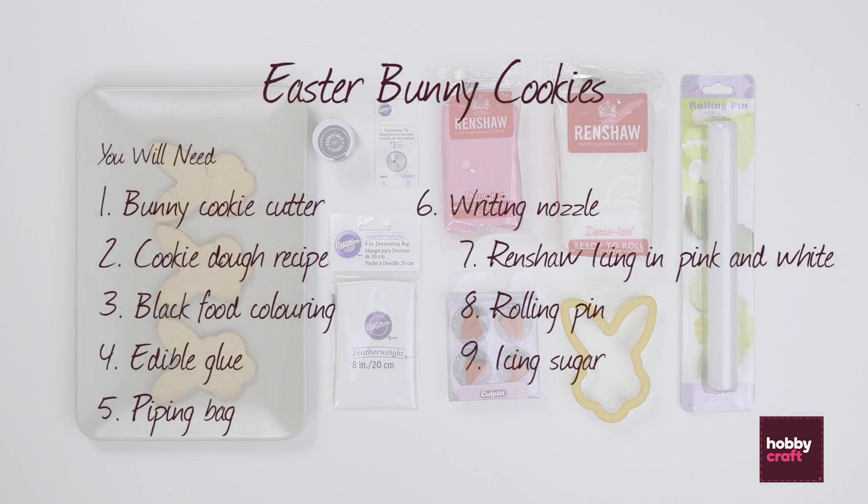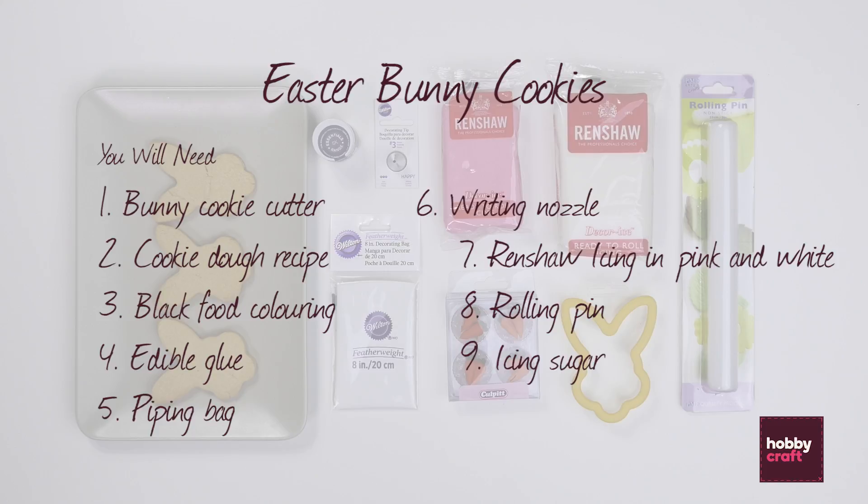For this project you'll need a bunny cookie cutter, a recipe for cookie dough, black food coloring paste, edible glue, a piping bag and writing nozzle, roll out icing in pink and white, a rolling pin and some icing sugar.